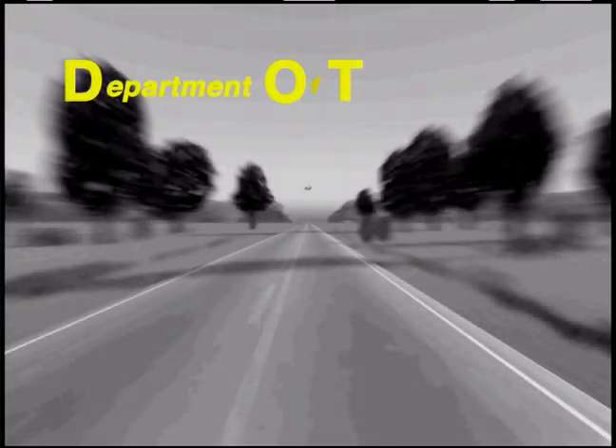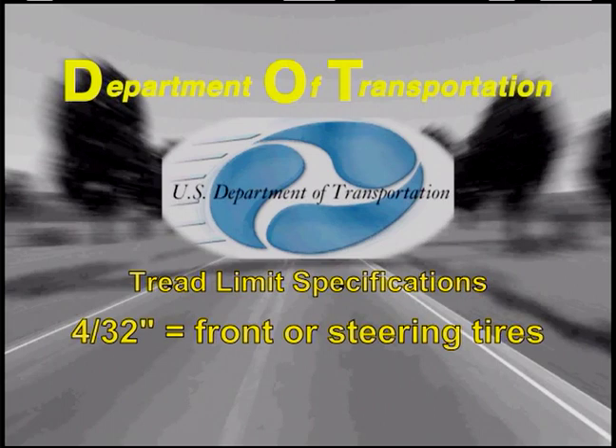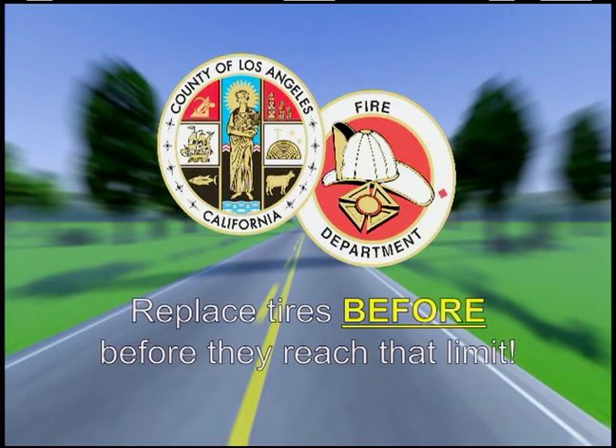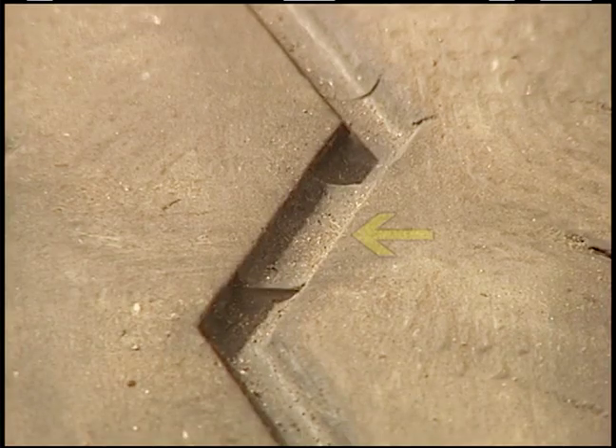The Department of Transportation tread limit specifications for replacing a worn tire on a commercial or heavy vehicle is 4/32nds of an inch for the front or steering tires. L.A. County's expectations for safety are to replace the tire before it reaches that limit. There is a built-in limit check in most tires — it is between the treads. If anywhere you see the limit bar flush with the joining treads, that tire must not be driven on. Replace it as soon as possible.